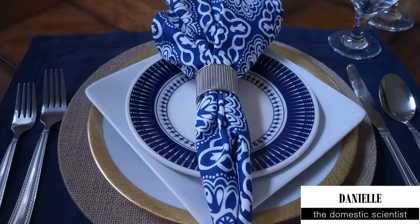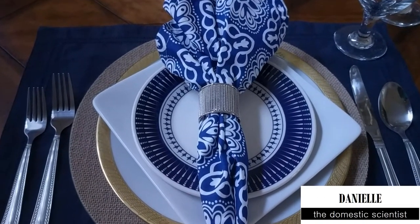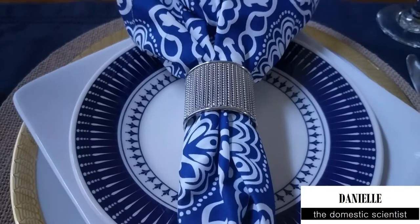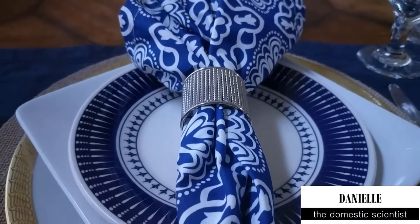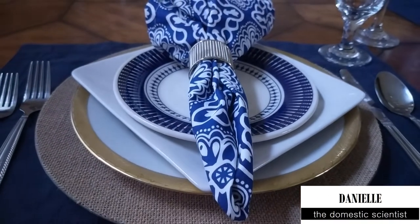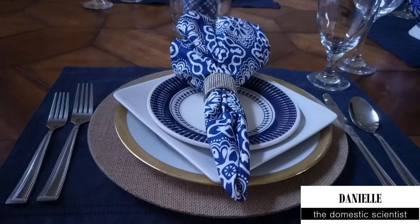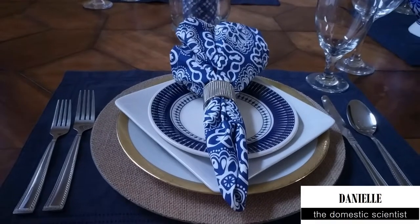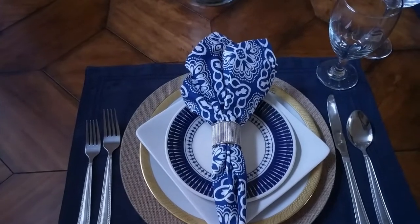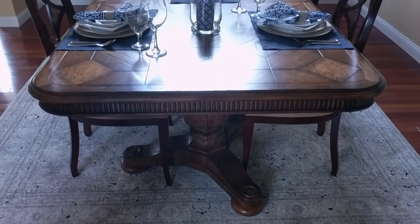Hi, this is Danielle, the Domestic Scientist. In today's video I'm bringing you a very classic blue and white tablescape. This tablescape is done as part of the 'Salute the Red, White and Blue' tablescape collaboration, hosted by Fabulous Designs on a Budget, Shangi Living Life to the Fullest, and Elaborate Designs by Aisha. I've put a link in the description box for each of the host channels and also a link to the collaboration playlist.